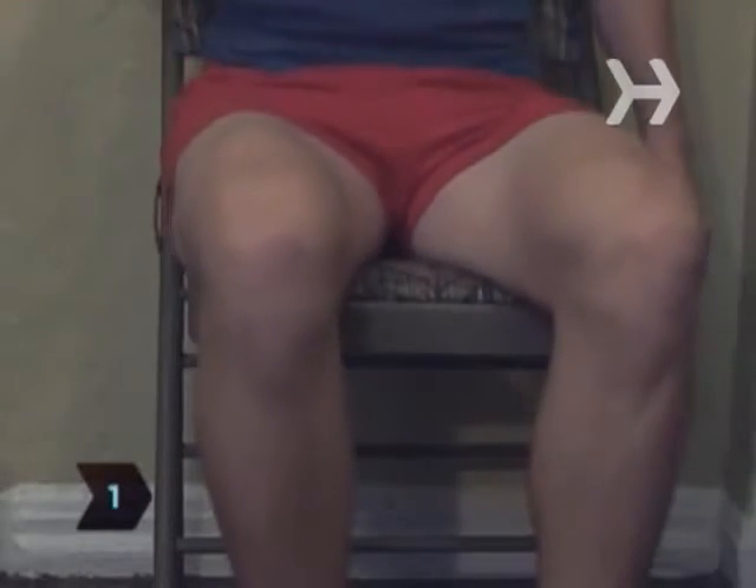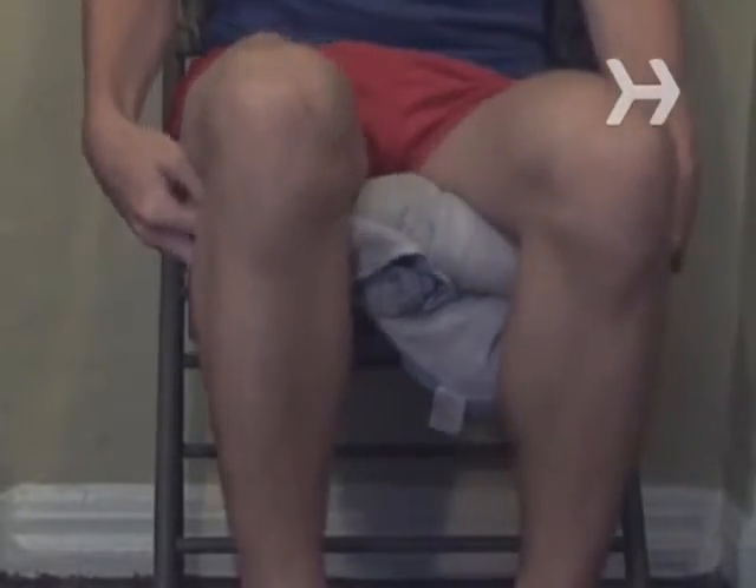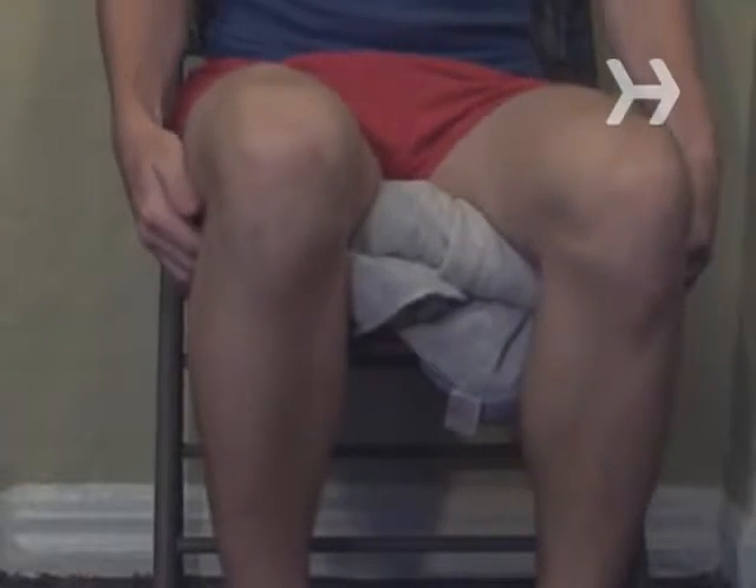Step 1: Do quadriceps exercises. Strong quads make for strong knees. Sit in a chair, back straight, and place a rolled towel under your knees.